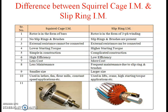In the exam, they may ask this difference for 8 marks or maybe 4 marks as per the university pattern. I will list out some of the simplest points regarding the difference between the squirrel cage and slip ring induction motor.